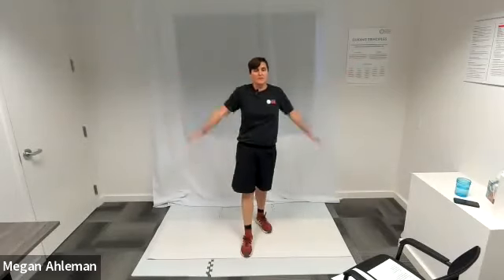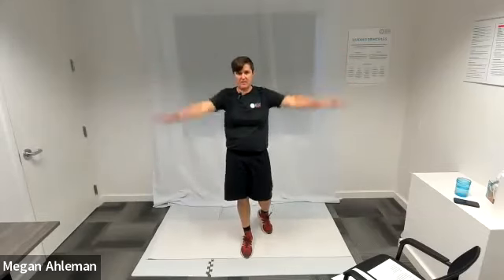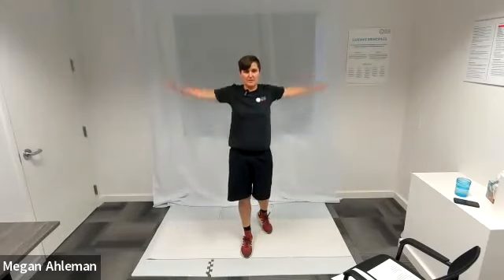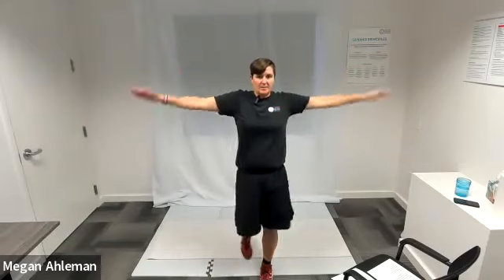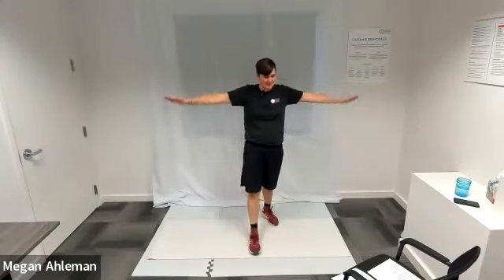As you get to the biggest size you're going to make, we'll reverse directions and go forward on the bottom and backwards on the top of our circles, loosening up our shoulders, getting some movement in our upper arms, waking up our upper body.